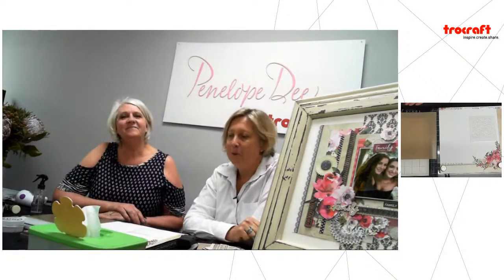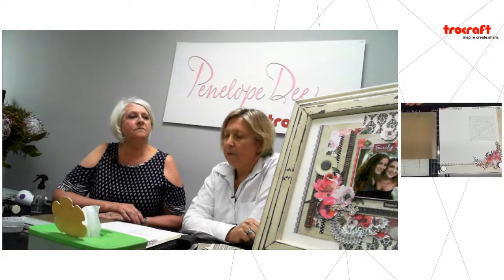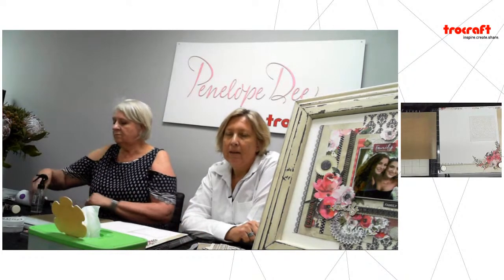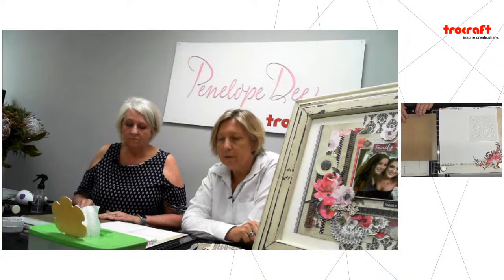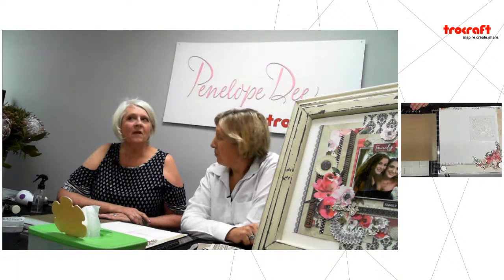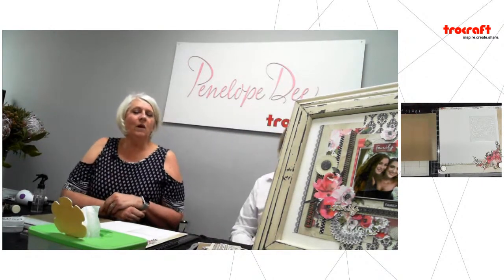Today we're going to be switching cameras — we want to show you how it works and what Glenda's doing rather than our faces, so you'll be seeing only the artwork from now on. Please let us know your feedback in the chat room. You can leave your name and email address so we can send you the link to the recording afterwards, as well as a special surprise at the end. Over to Glenda!